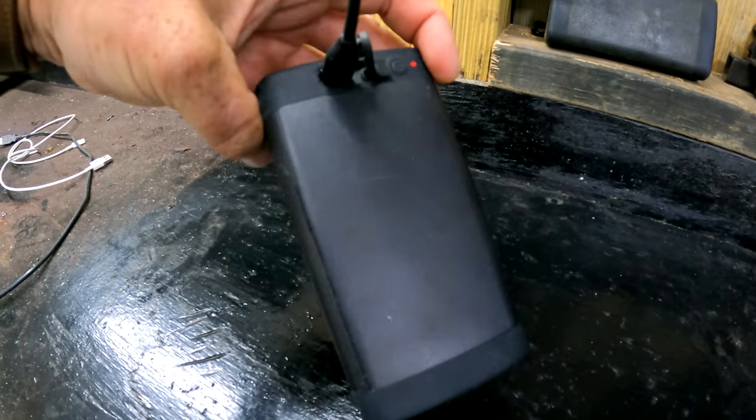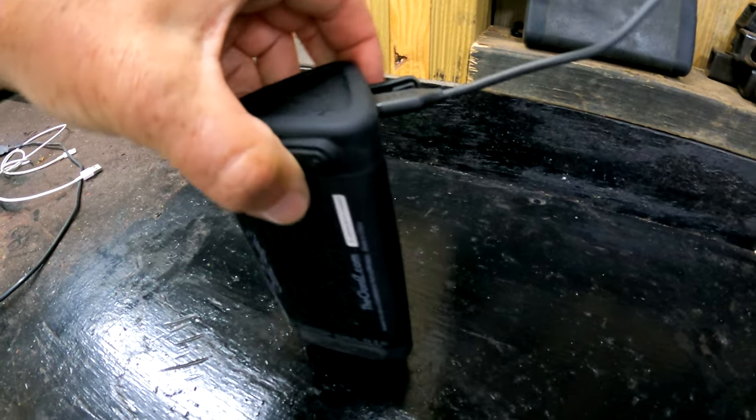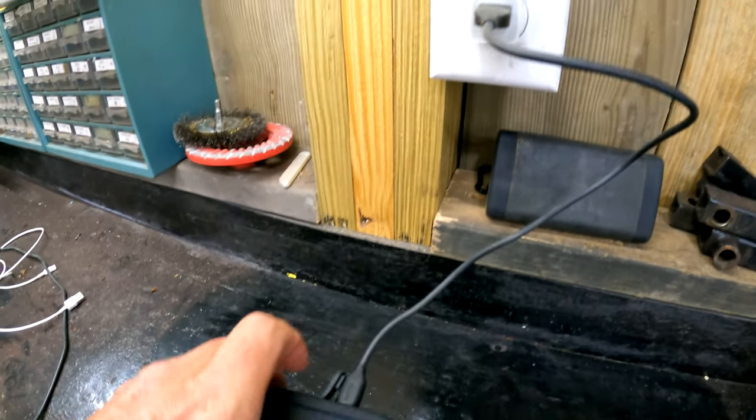The Oontz Angle 3 is a rechargeable Bluetooth speaker that comes with a USB cord that is USB to USB-C, which plugs in so you can charge it basically in the same little jack that your phone charges in with a USB block. It holds up to 14 hours worth of charge, meaning you can play music for up to 14 hours depending on how high you play the volume. It has great sound, great bass, no distortion.